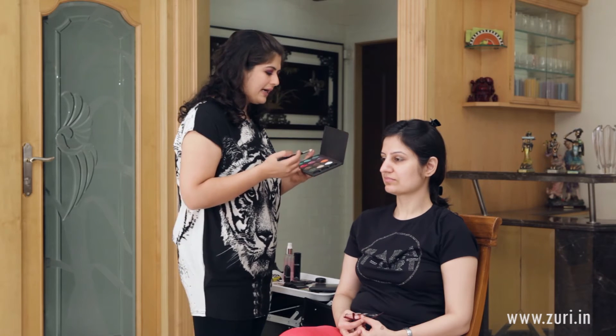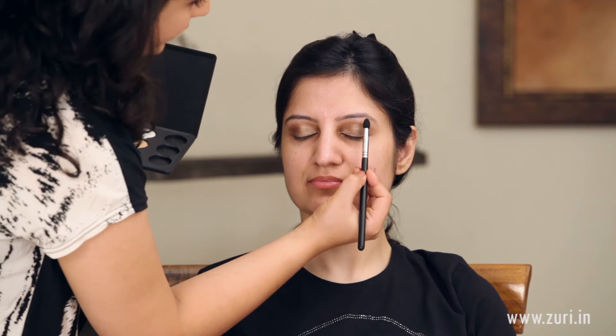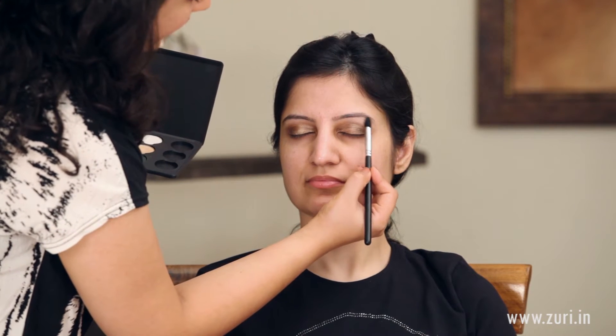Now for our highlighter, I will be using Rice Paper by MAC with a clean blending brush and just applying a little bit of it under the brow area.